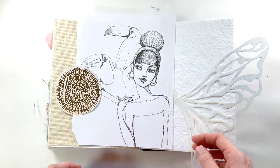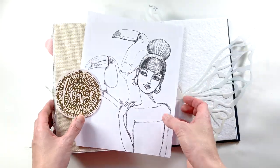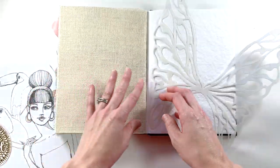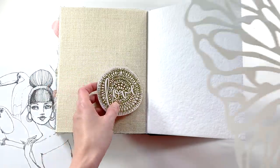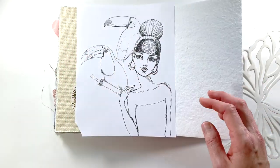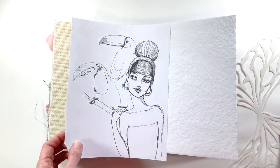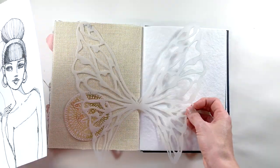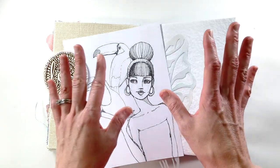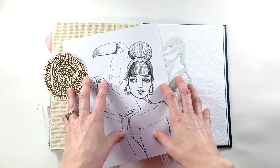Hey y'all, it's Elisa, the scrappy wife behind scrappywife.com, and today I have an art journaling process video for you. I am in my Dina Wakeley media journal and upon some of y'all's advice, I am going to start skipping around the pages instead of going in order to try to save the binding. So I skipped towards the back and I'm going to work on this combination of burlap and watercolor paper.